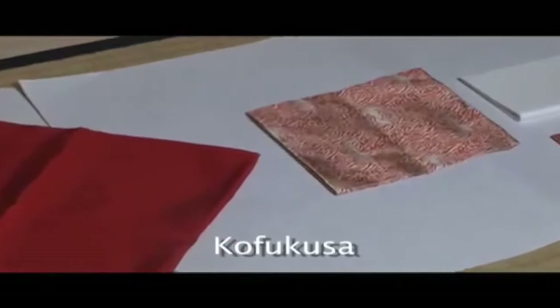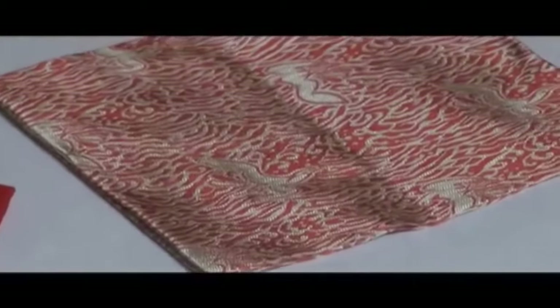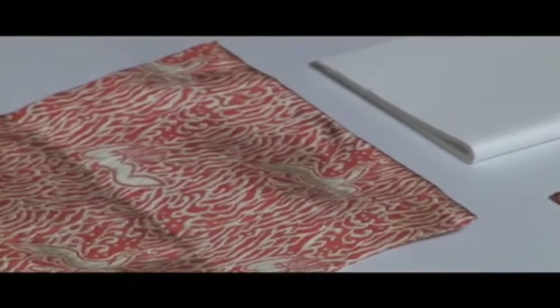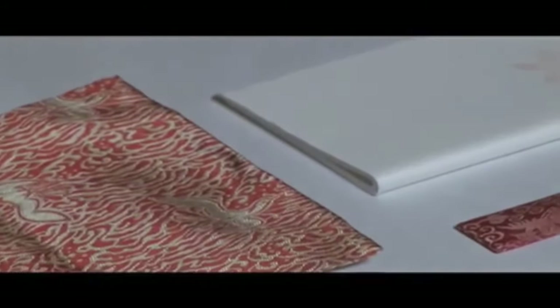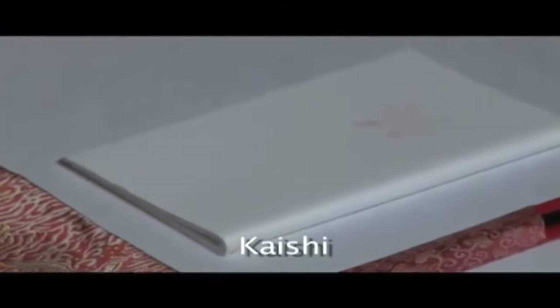Kofukusa: small tea cloth, a small fukusa which is laid on the floor and used for handling important tea implements. Kaishi: white paper used for placing sweets on; it is also used to wipe the mouth area of the tea bowl.